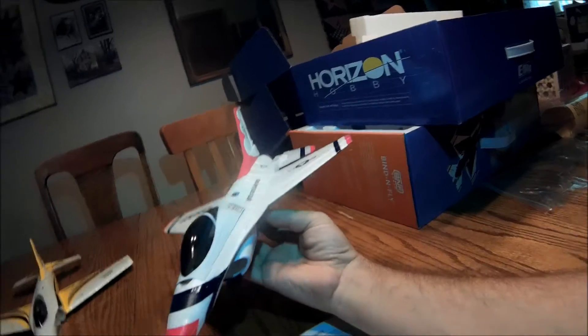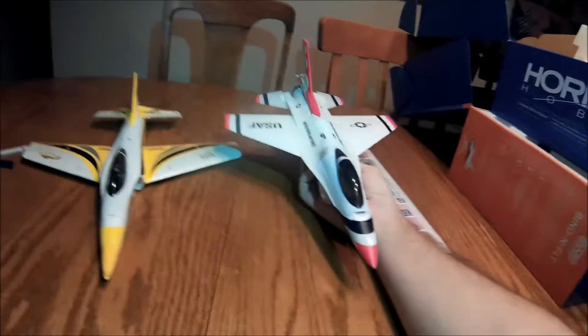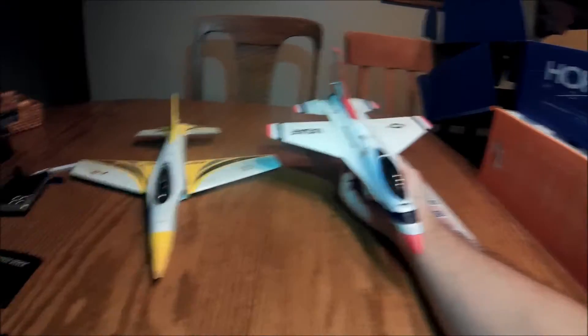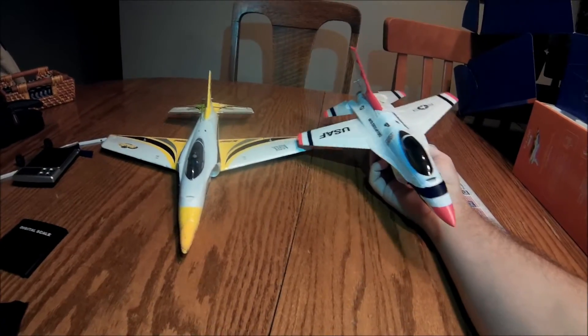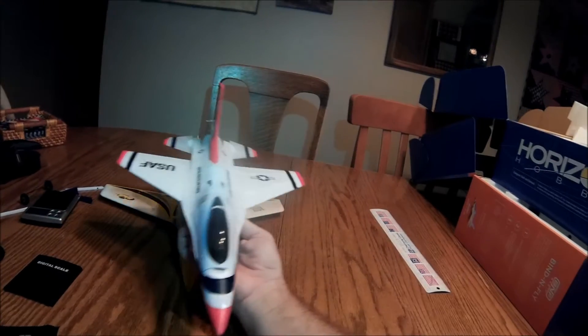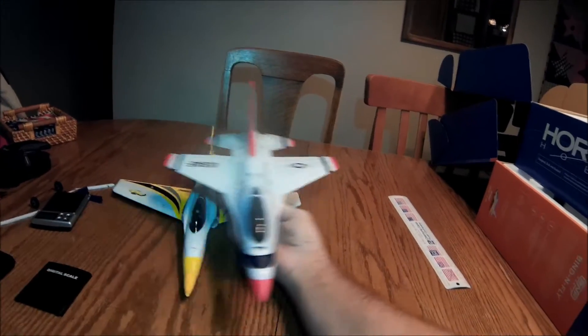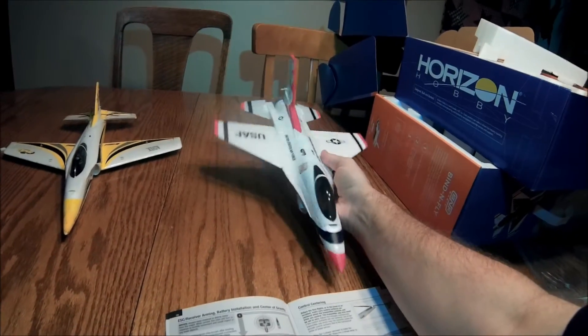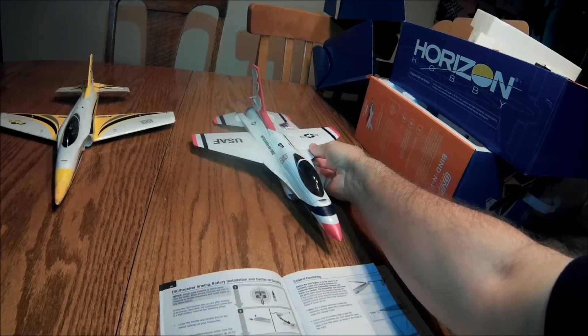That is a cool looking jet. It's longer and narrower looking than the Habu — the Habu's got a big wide wingspan. I think I'm gonna go charge some batteries.